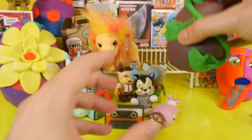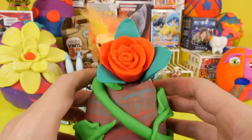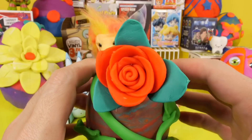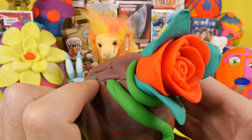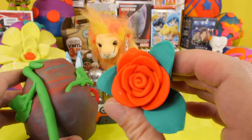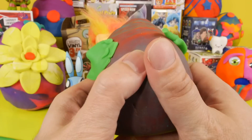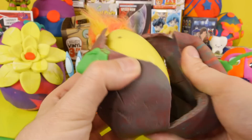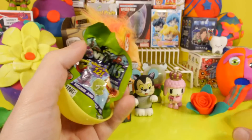Now let's open a Play-Doh egg. This is actually Play-Doh — surprisingly, my wife made this. She used to be a cake decorator. As you can see, she did a really good job on that. That's probably one of the nicest looking Play-Doh creations that I've shown here on the channel so far. I'm not sure I like the vine as much, but that rose is pretty awesome. But let's see what we got in our first Play-Doh egg.